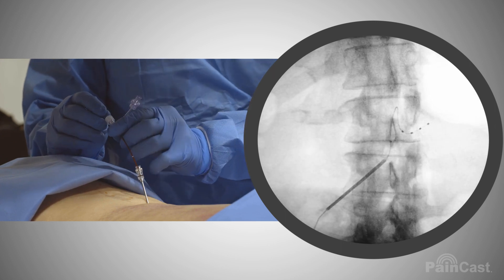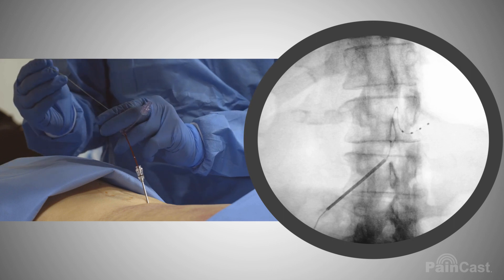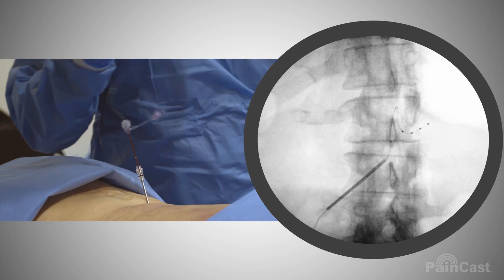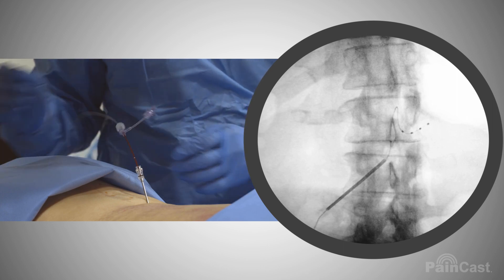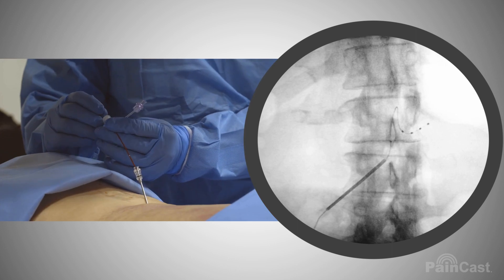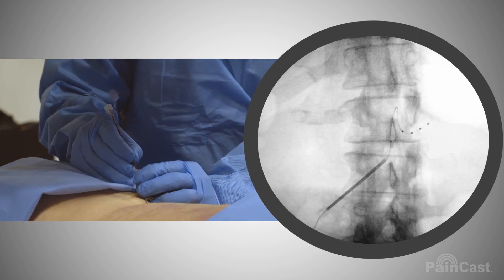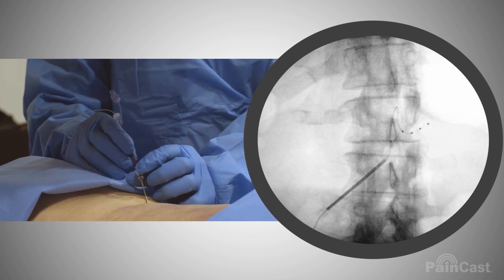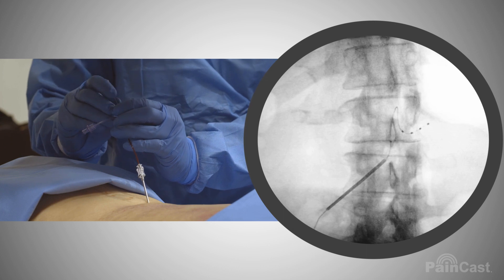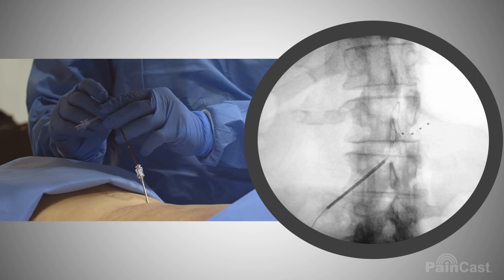We're going to create this superior loop. At this point I want to take out my stylet wire, because if we don't and you make your whole loop, sometimes you can't get the wire out and then you've got to take it all out. So I'm going to back our introducer back into the TUI needle, and at this point I'm going to turn the TUI needle towards the feet and advance the lead again, and we have our S loop.